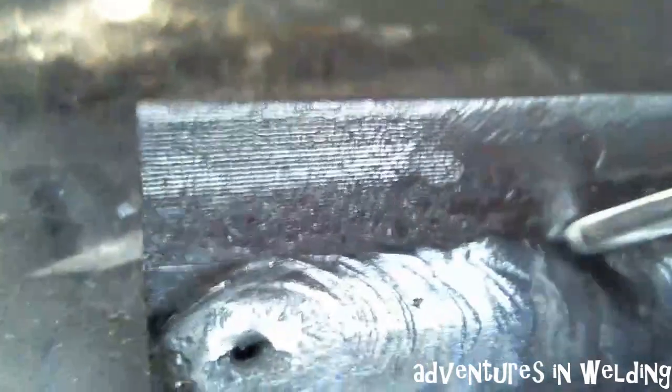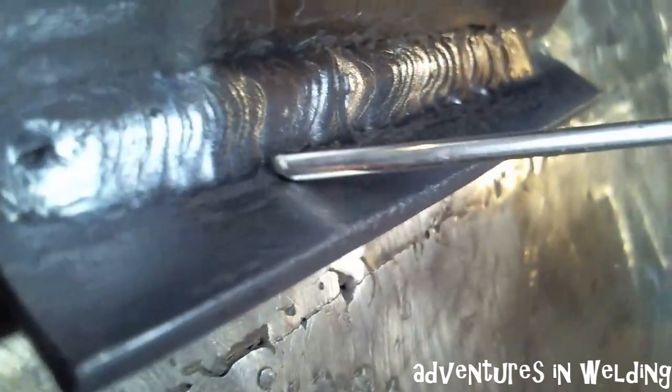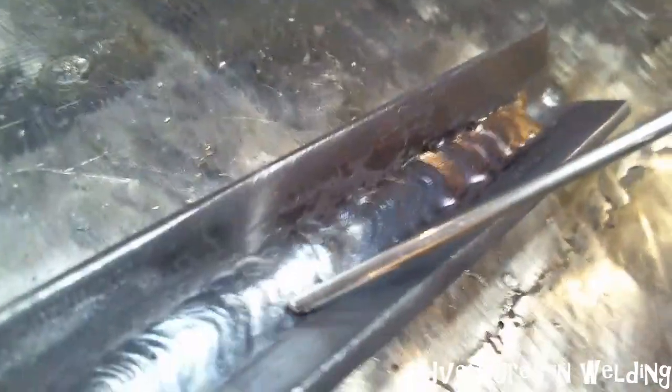All right folks, here's where we started walking the cup right there. Imagine this aluminum filler rod I'm holding is my tungsten — we basically just progress down the joint. One of the nice things about walking the cup — let me turn around and show you here. I hope you can see that there is no undercutting there at all. Those toes are tied into the base metal beautifully. You get a really nice ripple pattern and a very smooth face on your weld.